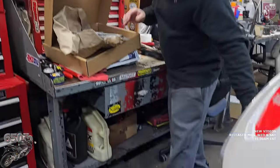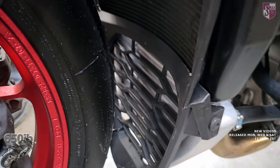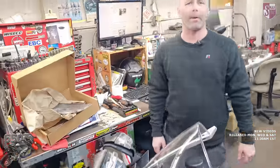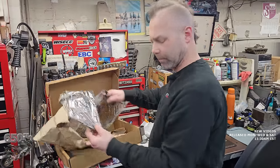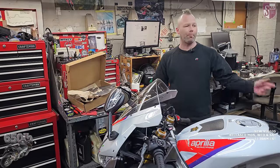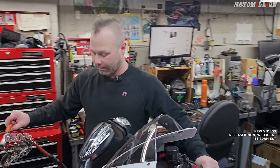We also have our DG83 radiator oil cooler guard. This bike does already have a factory one, but it looks kind of flimsy. We're not sure whether we'll cut that out or double-guard it — we'll have to see when we get to that point. Let's start by getting the coolant out of the bike, and we'll pop a couple of the plastic covers back on that we took off, then start changing hoses.